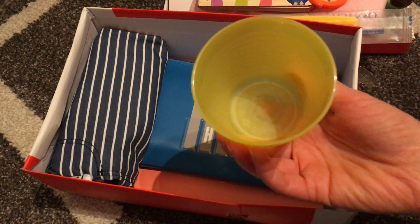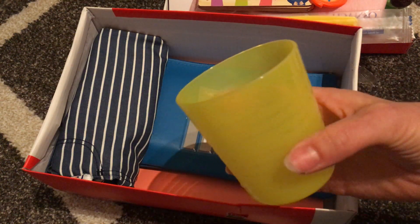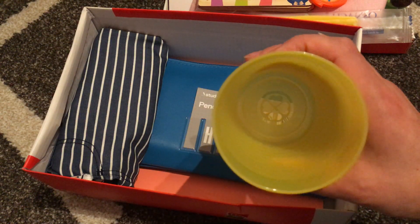I bought some of these IKEA cups — I love these. They're actually quite sturdy and really cheap. They come in a packet of about six, so I bought a couple of packets. Every box will get a cup.